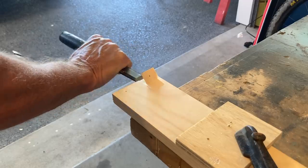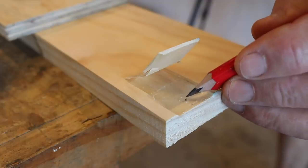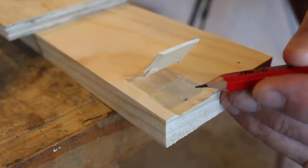There you go — that's pretty good. Next up, all we need to do is drill a pilot hole for our screw, and then follow that up by countersinking the hole.